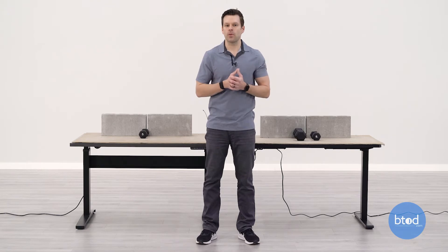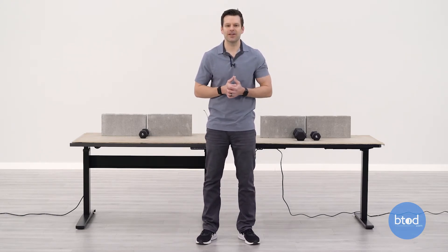One thing to note before starting: the FlexiSpot EC1 has just an up and down switch, so I'll have to hold that one. The VertDesk v3 Plus comes with a one-touch option, so we can press and release and allow that desk to move up on its own. With that, let's go ahead and see how each desk compares in the first test.